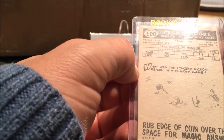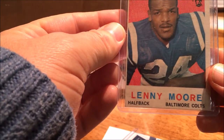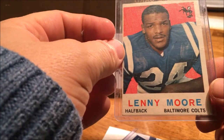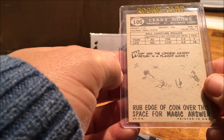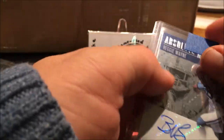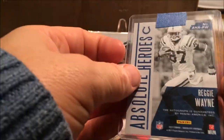That is super cool, that is absolutely cool — that is a Lenny Moore rookie card! That is unbelievable! And then the next card — look at that! Absolute Heroes, Reggie Wayne, Otto, out of 25 — in fact number two of 25! That is super sick!